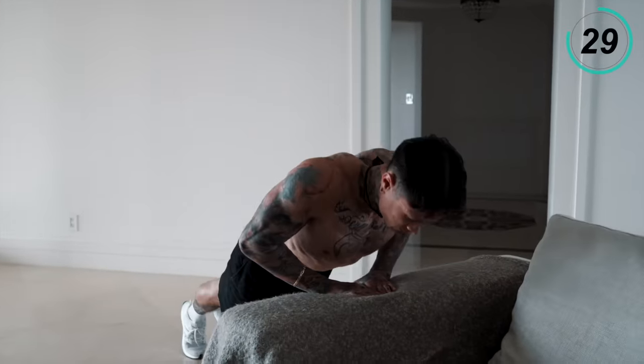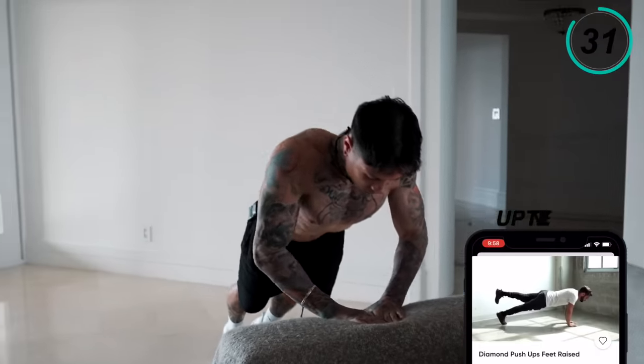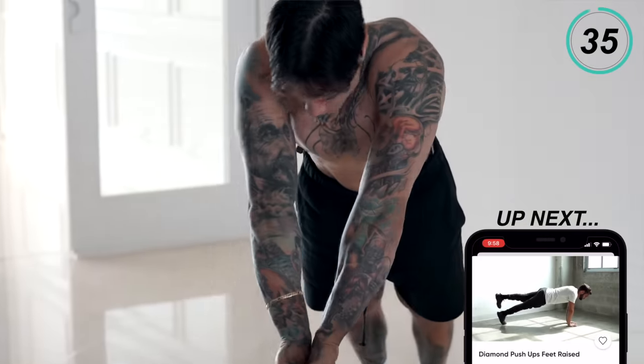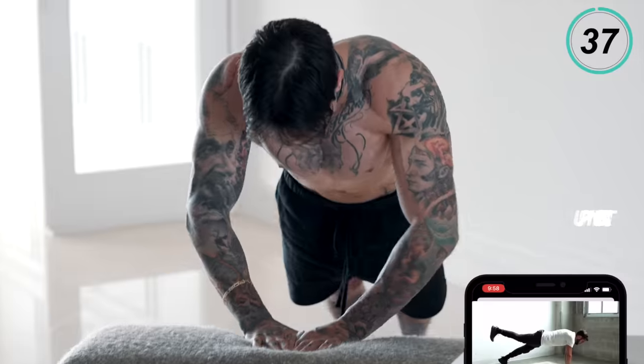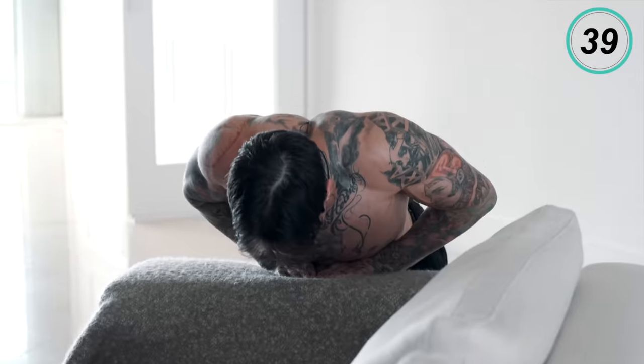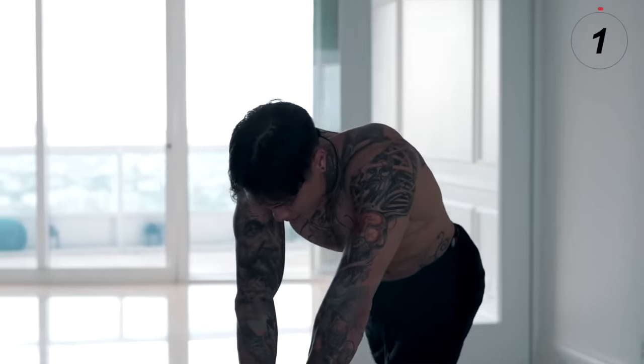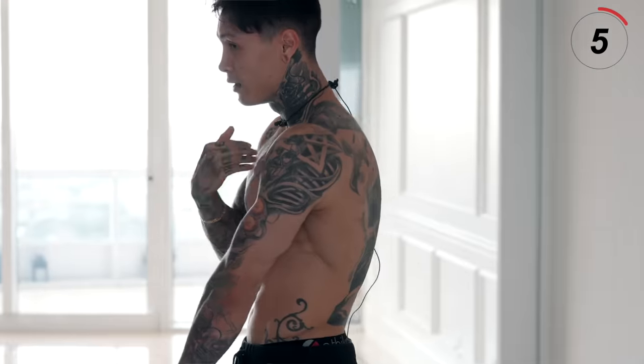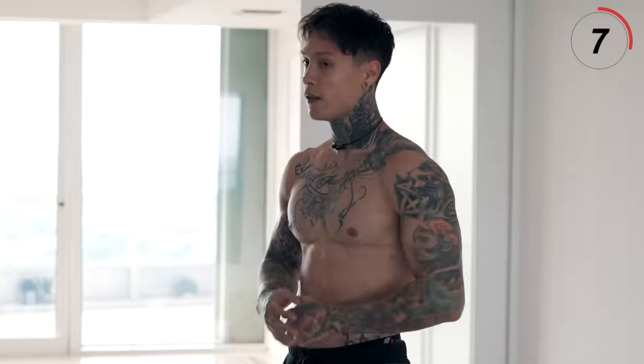Last couple reps — five, four, three, two, and one. Squeeze. Awesome. So as we got to the top, you wanna really squeeze to make sure that you're working so you can see the split of your chest.